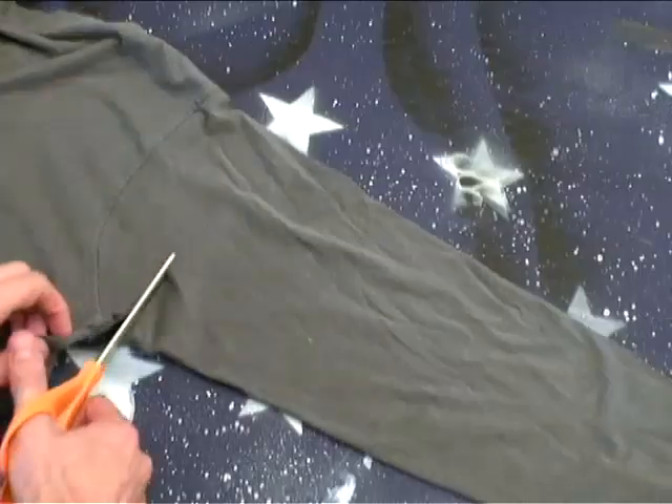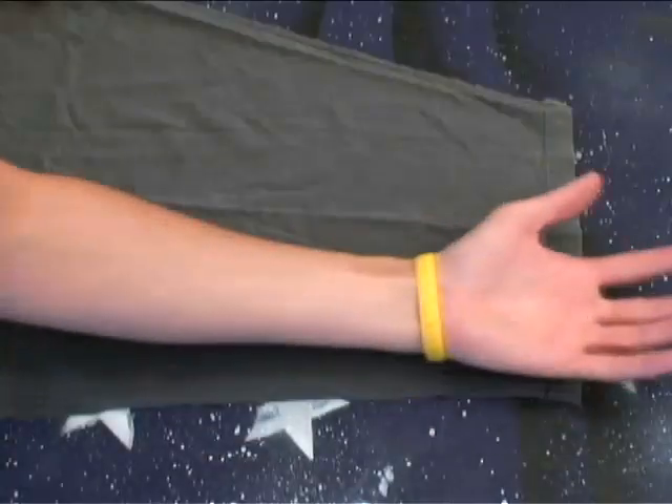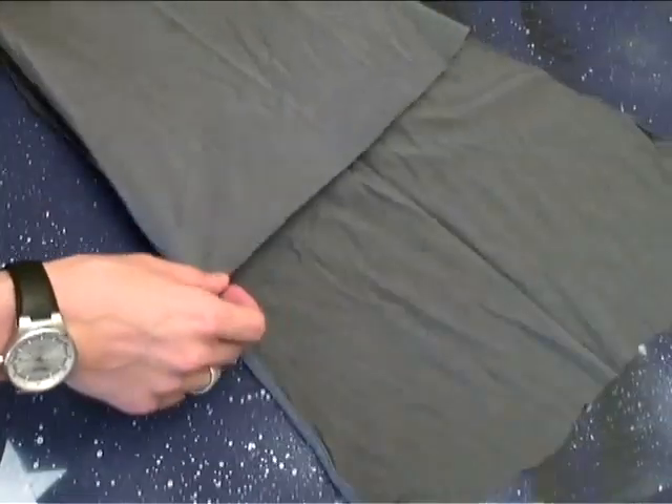First, grab that long sleeve shirt that's too hot to wear and cut off the sleeves. Next, cut up the seams and lay flat. Measure how long you want your mitts and cut accordingly to both sleeves, making two equal pieces of fabric.